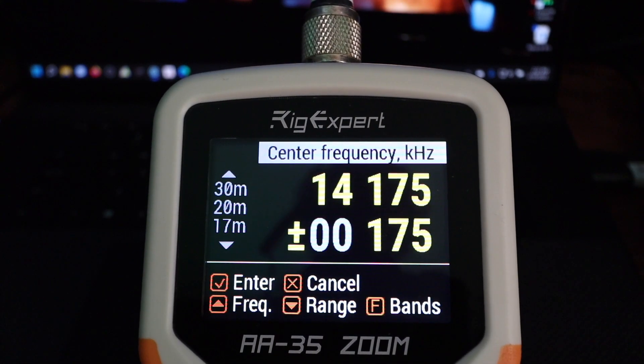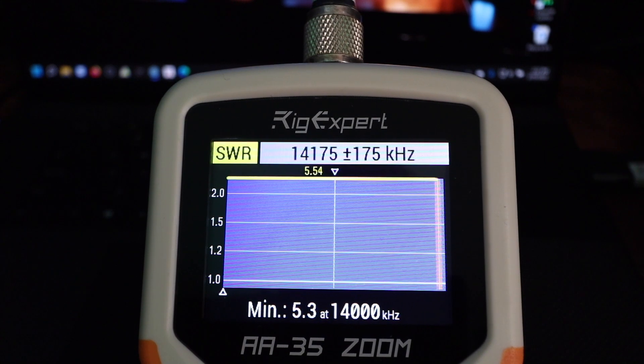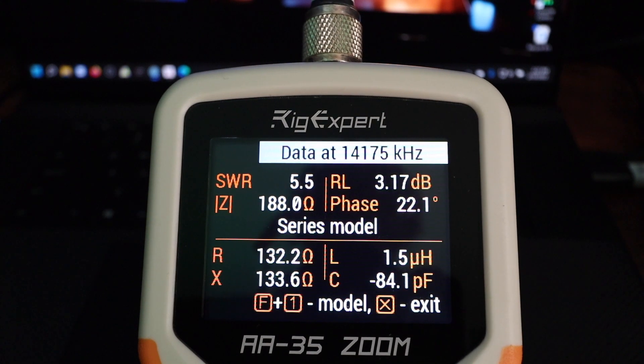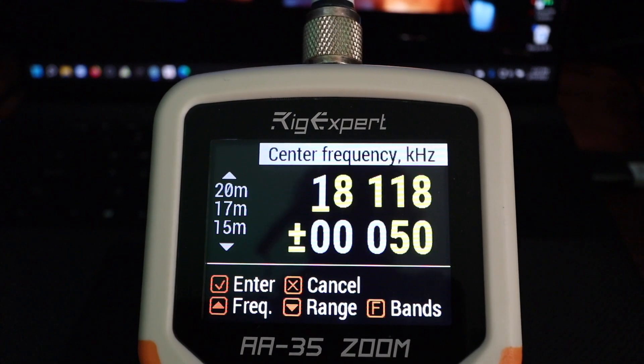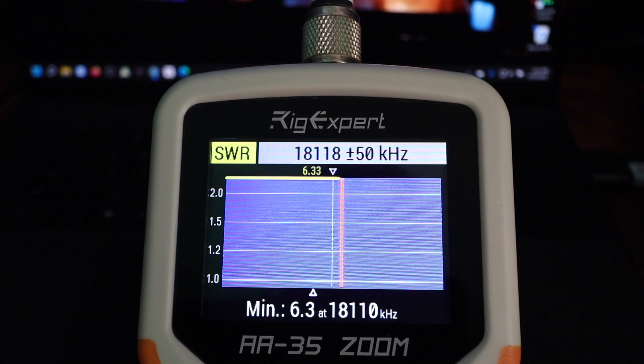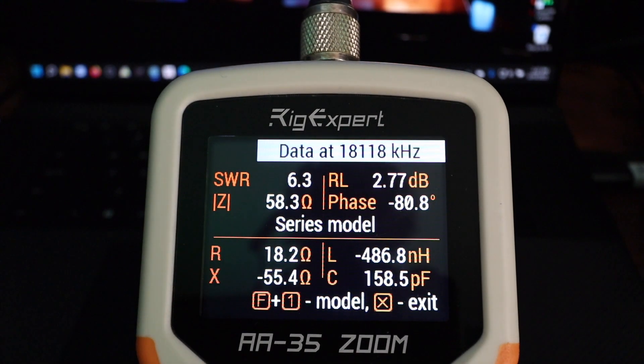20 meters — SWR is 5.5. 17 meters — 6.3.